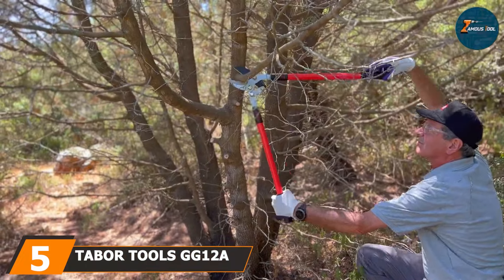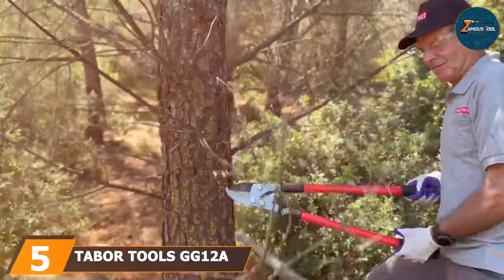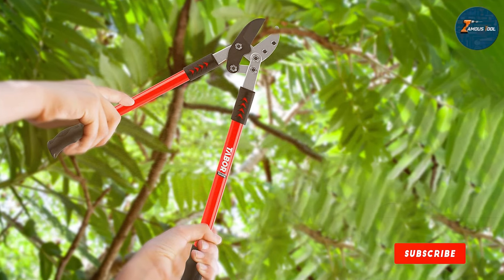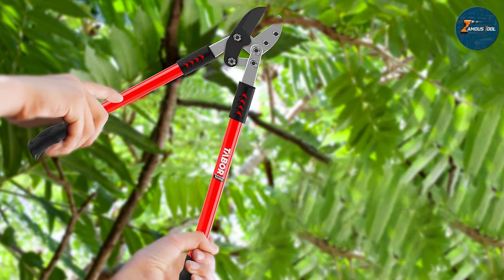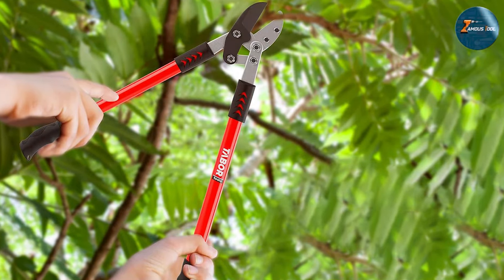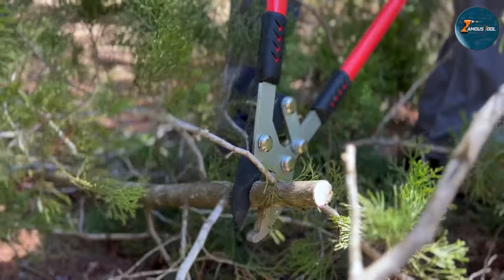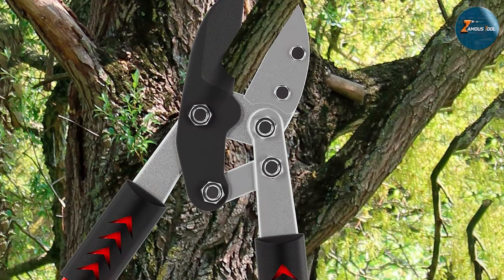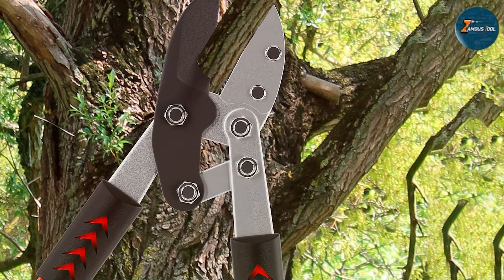At number five, let's talk about the Tabor Tools GG12A Anvil Lopper. This powerful tool is designed for making large cuts thanks to its anvil blade. The anvil design is ideal for cutting dry, hard, and old growth, as it provides a stable surface for the blade to crush against, ensuring a clean cut. The blades are made from high-quality hardened carbon steel, guaranteeing durability and a sharp edge. The 30-inch handles provide excellent leverage, allowing you to exert more force with less effort.